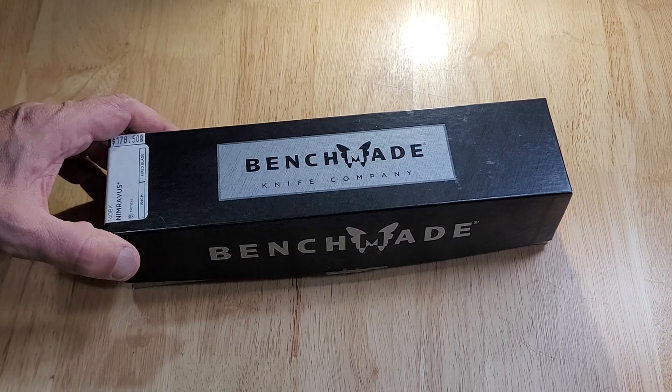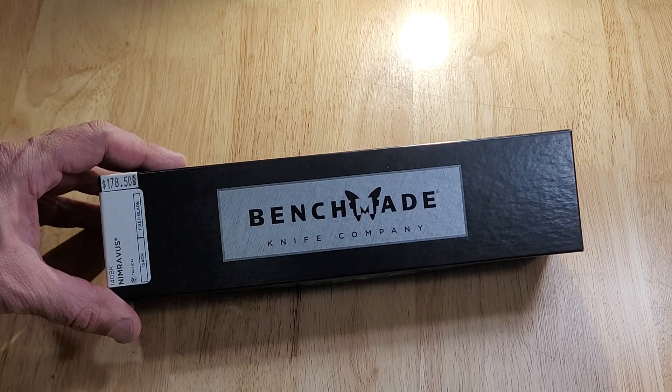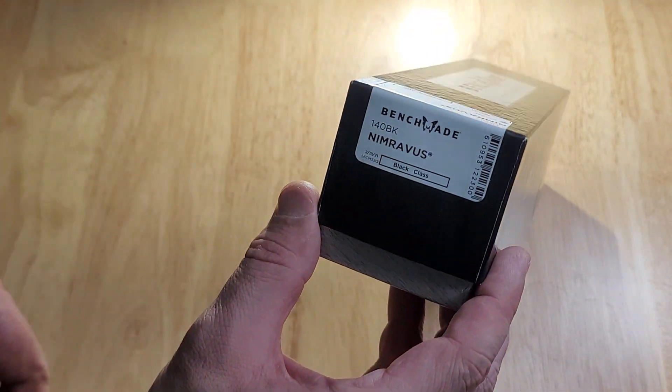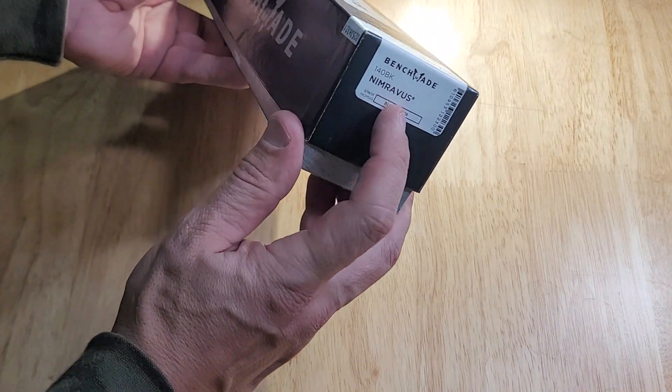Hello everyone, War Dog Knife Sharpening here. Today we're looking at this Benchmade, made in the USA. It's the Nimravus, the 140 BK.